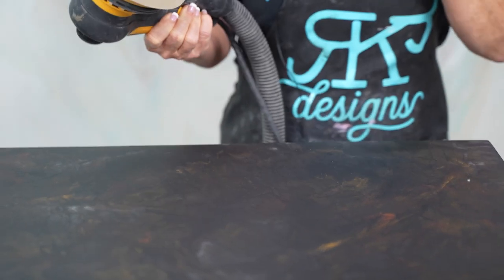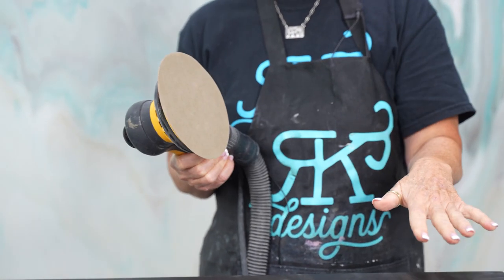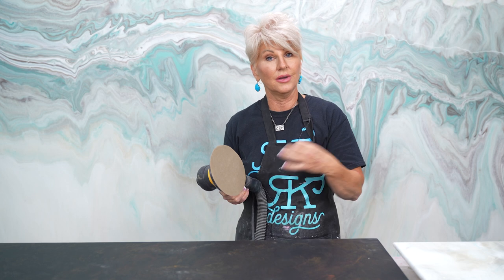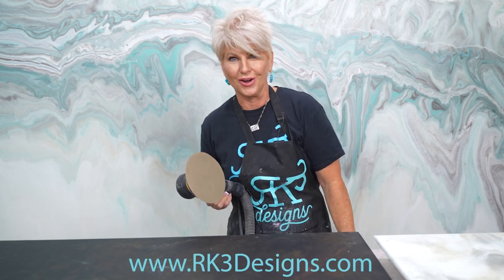One thing super important is that you make sure that you wet sand. I actually like to go one step further and use the Liquid Smooth instead of water. It's basically a detailing liquid that we apply once we install countertops. It gives a really nice smooth finish and brightens up the surface. So you could either use water or the Liquid Smooth, which is available on our website.